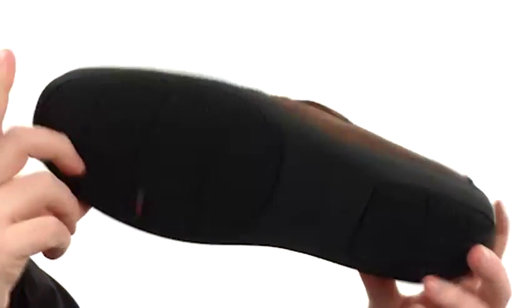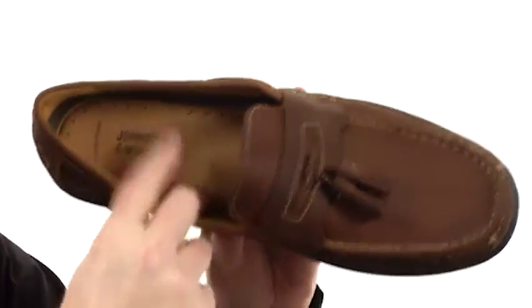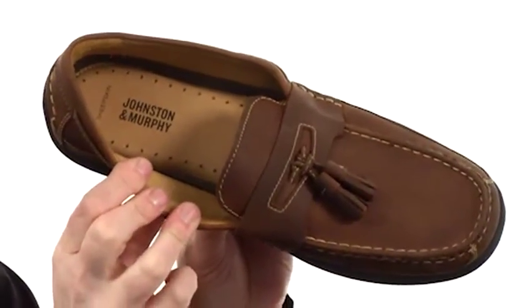It's got a very flexible design with that rugged rubber down here on the outsole. On the interior, super soft sheepskin lining with a foam cushioned footbed, just making sure you stay comfortable all day long.